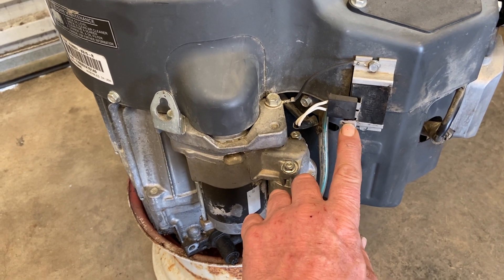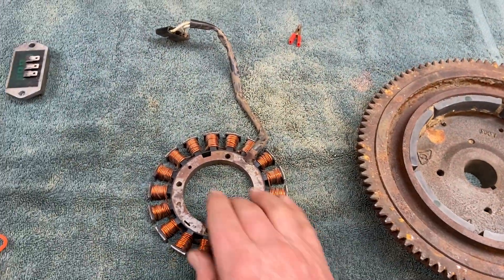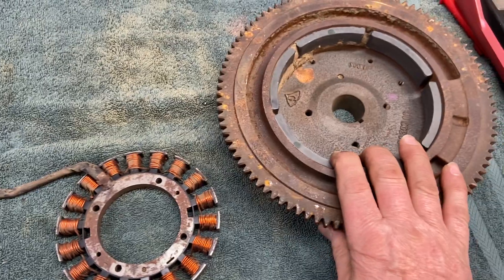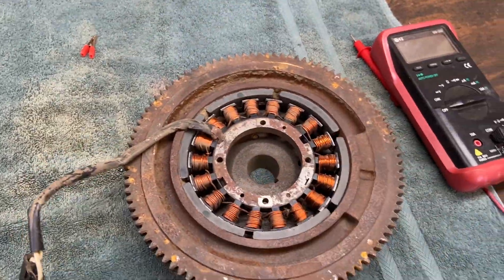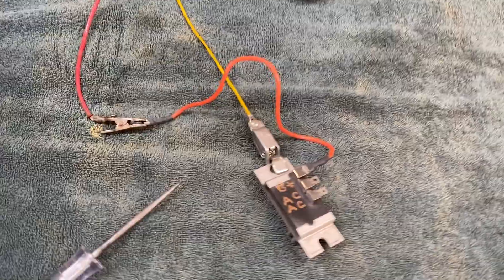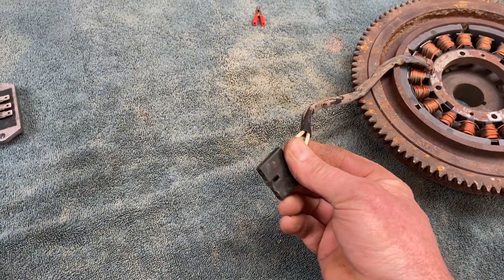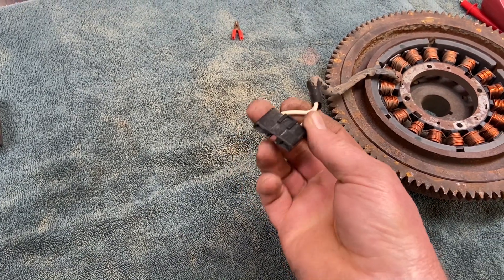You want to make sure that when the key is on you've got 12 volts. Here's a flywheel off an engine and a stator, so you can see what that looks like. The stator is mounted to the block and then the flywheel sets on top and spins around — the magnets going by these windings generate AC voltage. We want to test AC voltage, and the book says at 3,000 RPMs we should have about 28 volts on this engine.